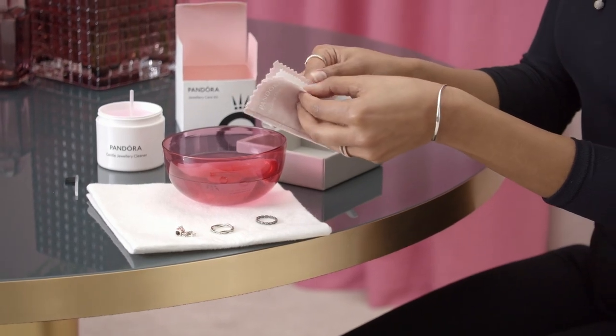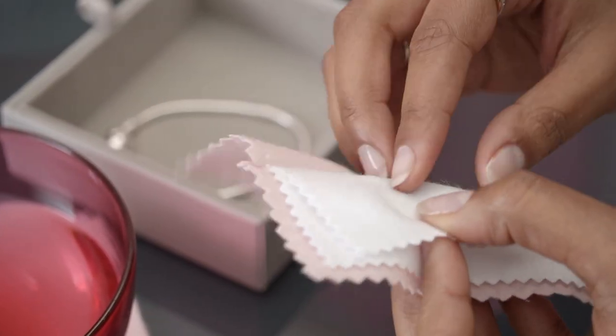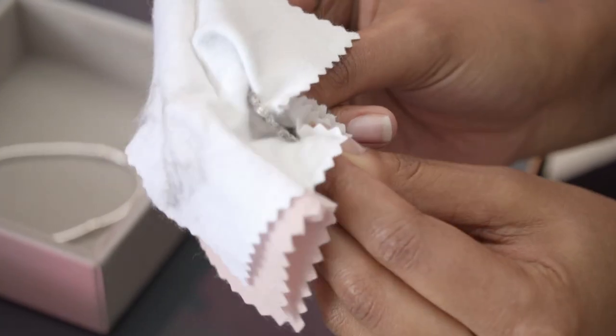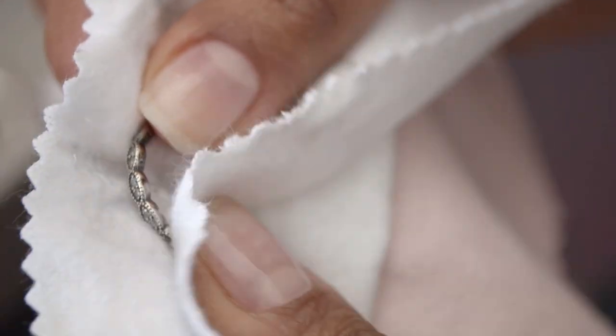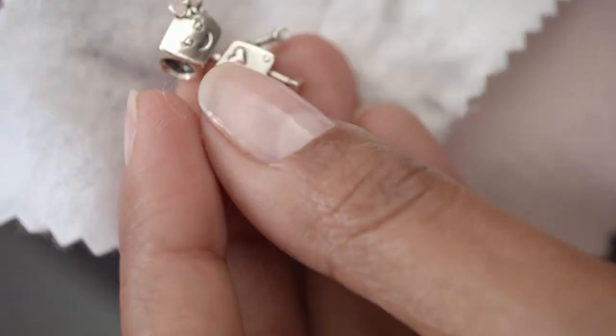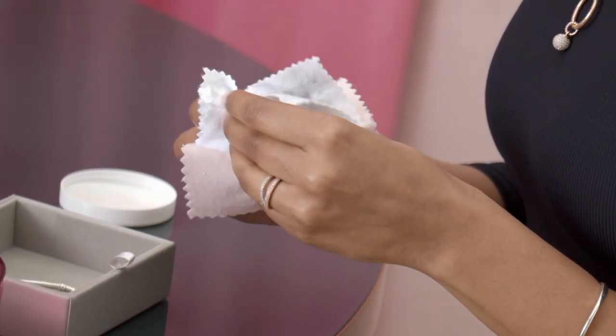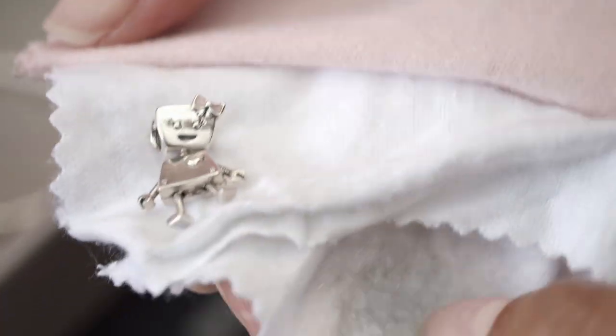You use the white side of the cloth for sterling silver jewellery, and the pink side for plated jewellery. And look at that — you can already see the difference. She shines up nicely.